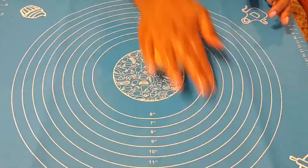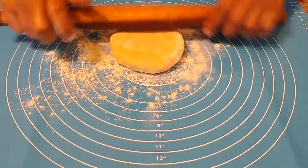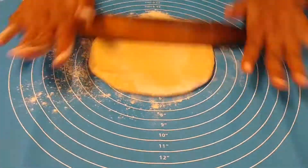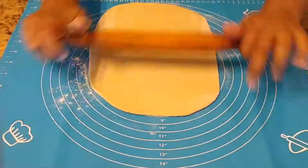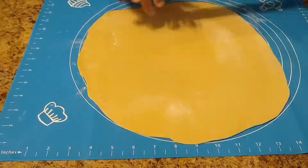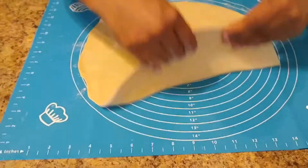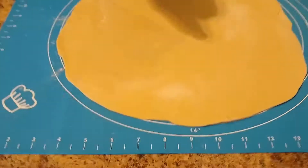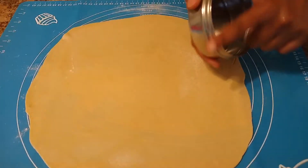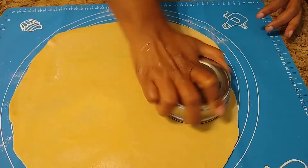Meanwhile, our dough has also rested for 10 minutes. Now knead it again and make a round ball and flatten with fingers like this. Dust with some whole wheat flour and roll it into a flattened sheet with the help of a rolling pin. The thickness of the sheet should be like this — not very thick or very thin. Now take a sharp-edged vessel like this and cut into round circles.